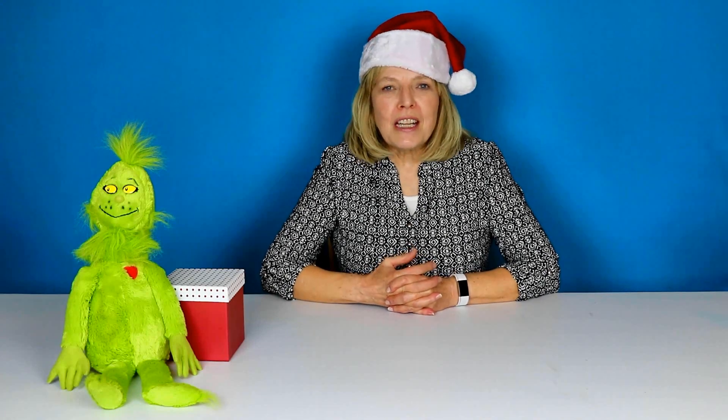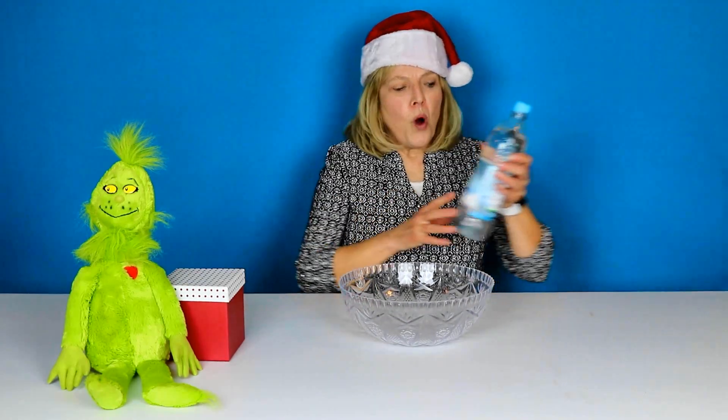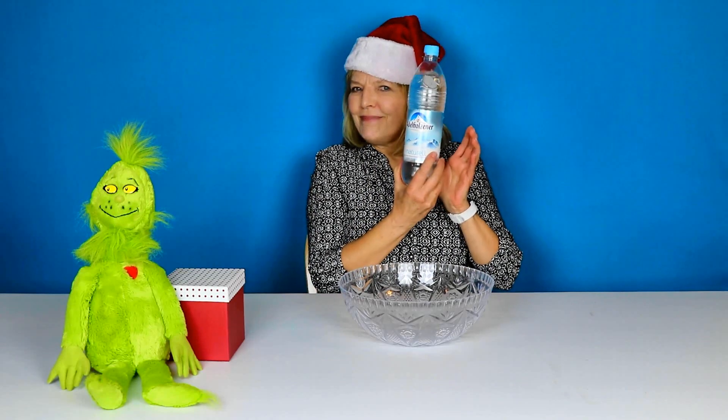Welcome to Grandma and Me! Today I am so excited because I get to make slime, and I love making slime. Before we get started, I just want to thank all of you for watching and subscribing and hitting that bell. Alright, it's time for Grinch slime — here we go!